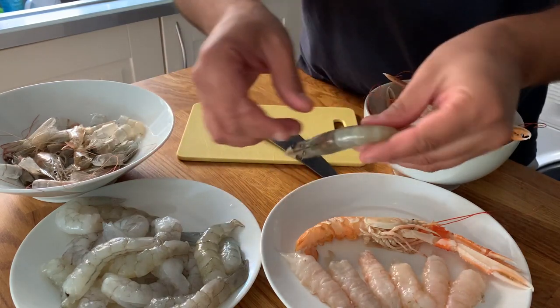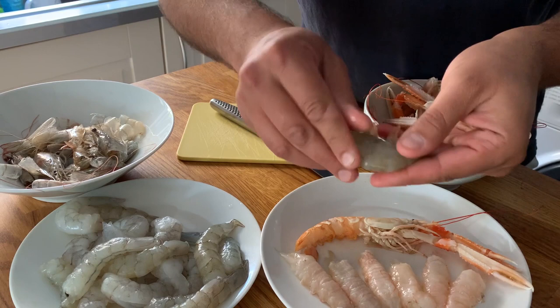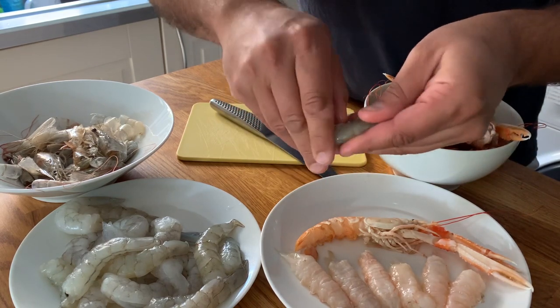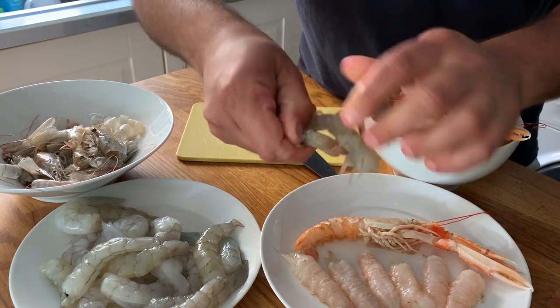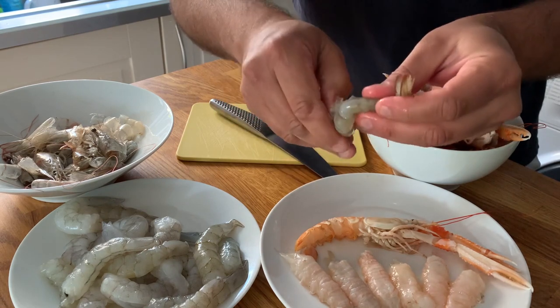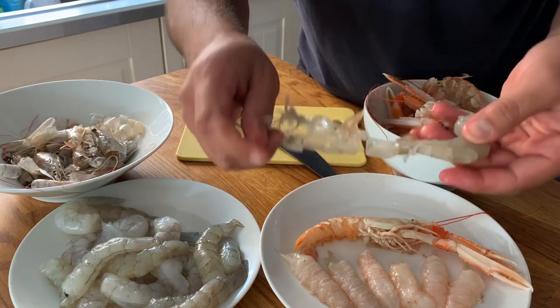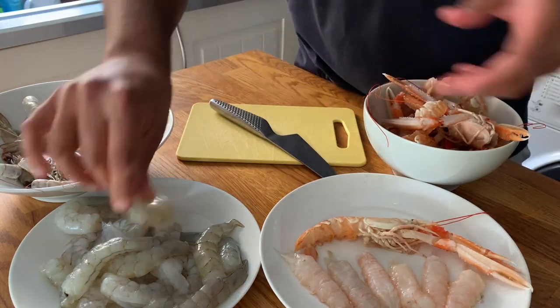Prawns are easier to peel than langoustine. All you need to do is pull the head, and then, if you have nails, better. In my case, I don't. But from the belly up, you just need to sort of pull the shell upwards, and you'll see that it all comes quite easily. When you have no nails like I do, you see, it peels off quite easily. And there you go, that's your prawn.